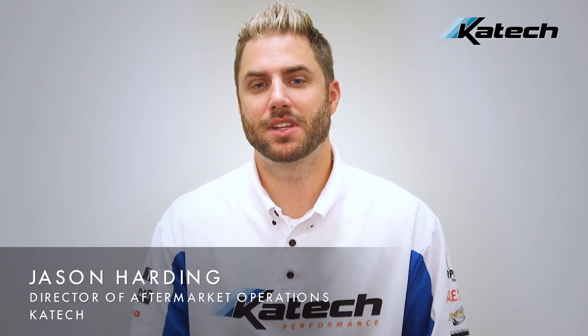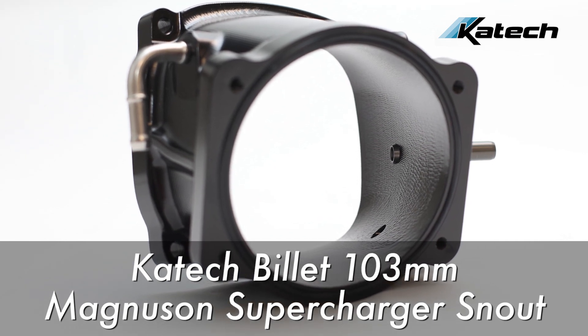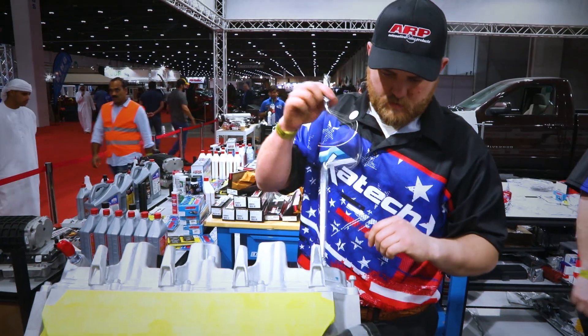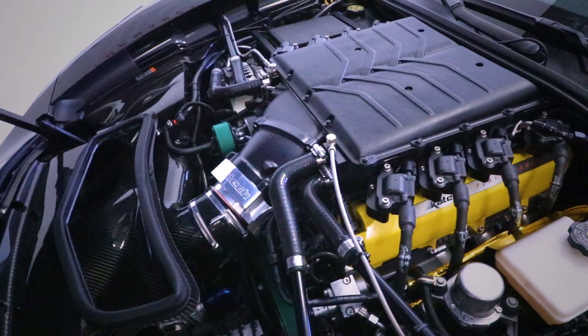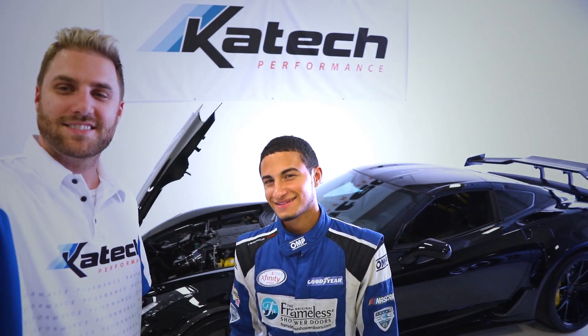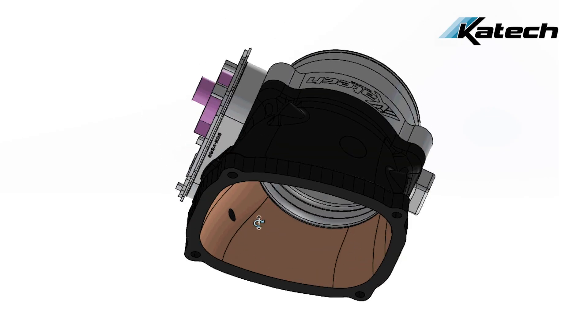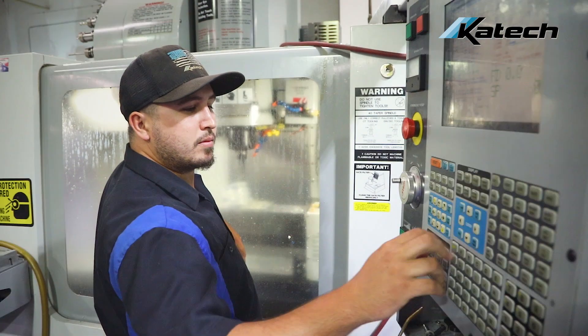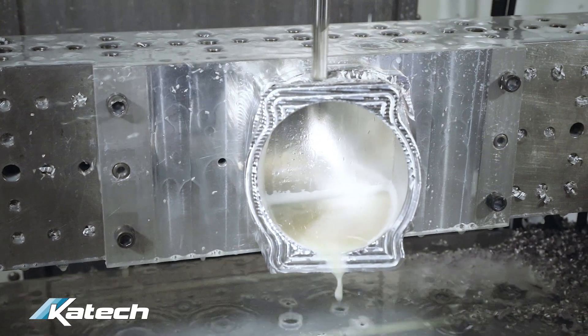Hey guys, today we're going to talk about the KTEC Billet 103mm Snout for Magnuson Superchargers. We developed this product so that we could utilize our 103mm Billet throttle body on a Magnuson TVS2300 Supercharger. When testing on the engine dyno we found an airflow limit with the factory throttle body and snout that comes with the Magnuson. So to solve this issue we engineered a 3D milled CNC ported billet snout for use with our 103mm throttle body.